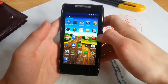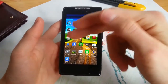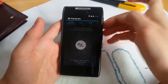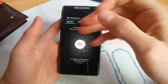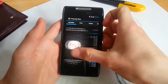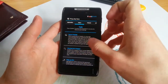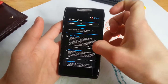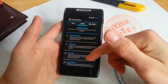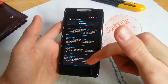Let's see which apps are included in this ROM. You get PimpMyROM, which is a root app. It allows you to modify your ROM — you can install some tweaks like kernel tweaks, network and internet settings, and Adblock hosts.